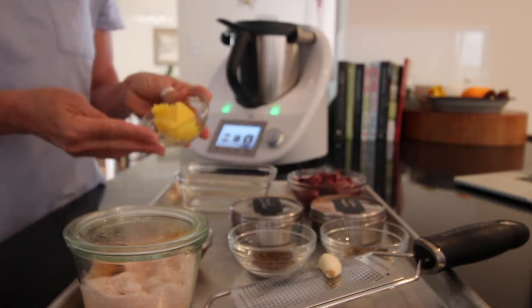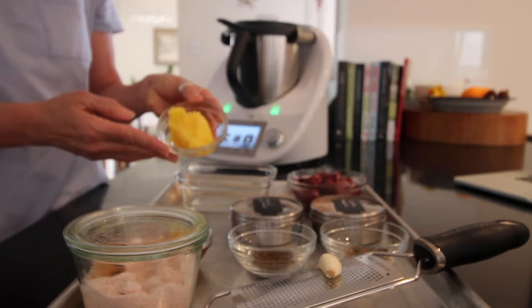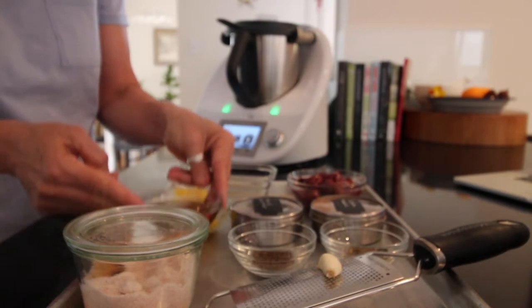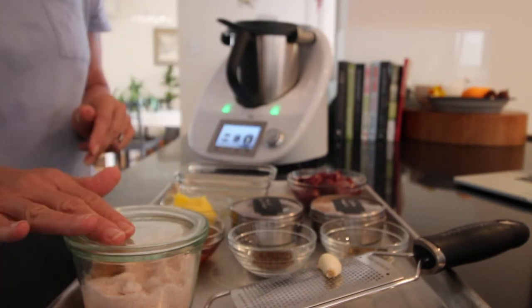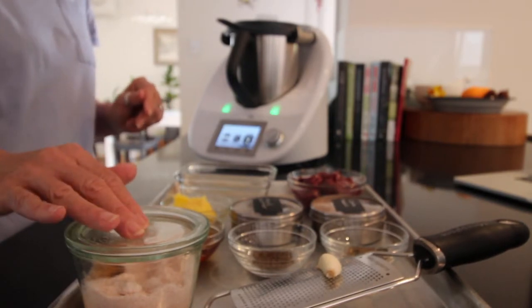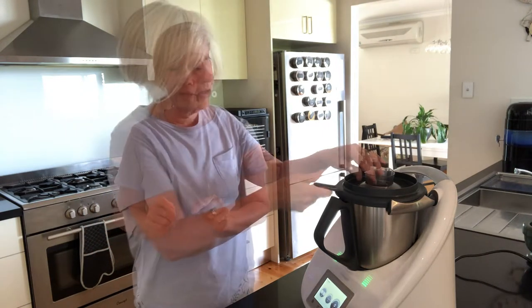I'm using ghee today — if you check out at the end of the week I'll have a ghee recipe up as well. I've got about a quarter of a cup of chicken broth, we're using the Changing Habits seaweed salt, and I've got a clove of garlic. The recipe calls for garlic powder but I'm using fresh garlic because I've got some beautiful fresh new season garlic.